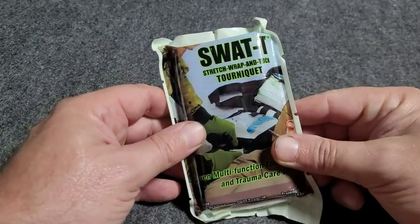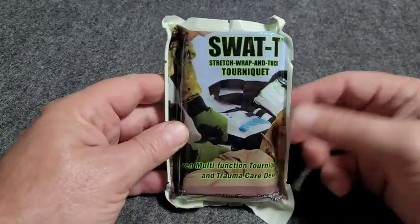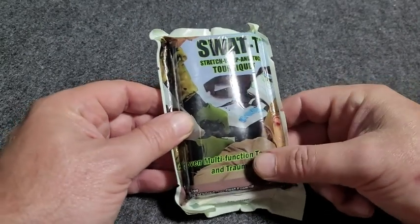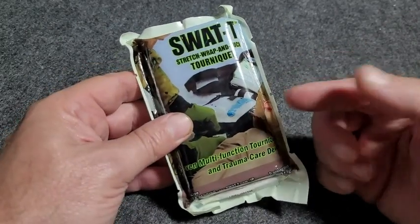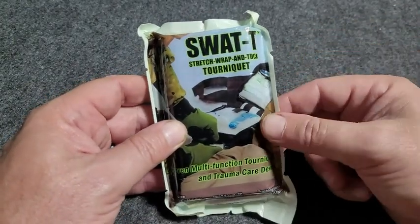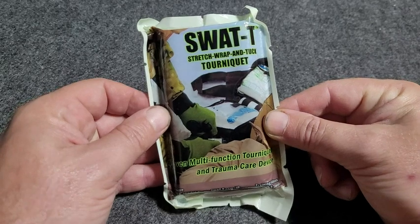Here we've got something that everybody needs, and not just needs one of but multiple. That's going to be a tourniquet. Now this is the SWAT T. They make these in a few different colors — this is the black one. I think they make a red one, maybe an orange one. And they're going to come in some different packaging as well.